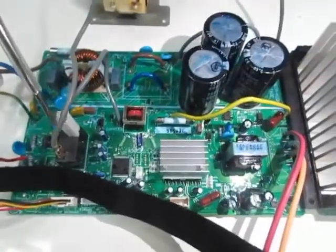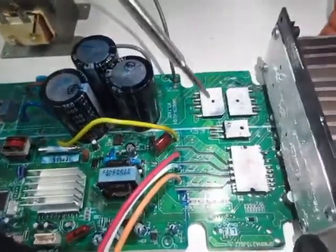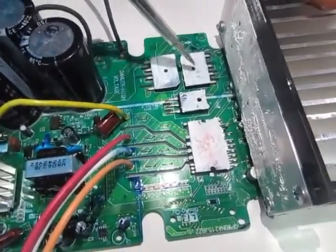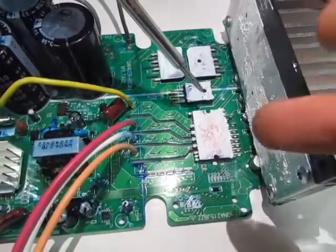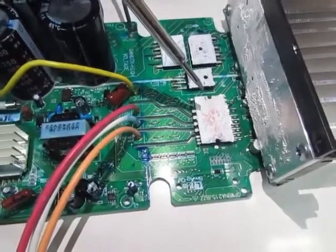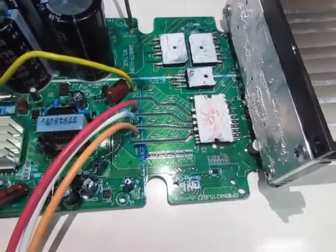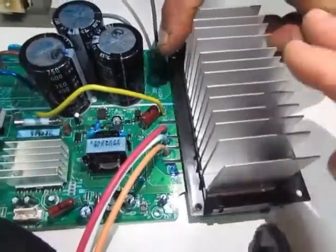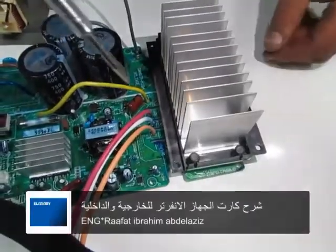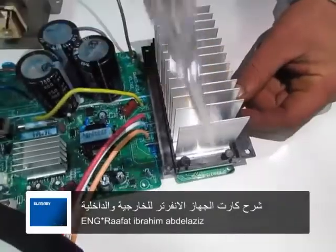المئتين وعشرين هيدخلوا على الأجزاء الإلكترونية اللي هي هتقوم بتحويل الـ AC للـ DC، ثم مع الإنفيرتر هيتم تحويل الـ DC مرة أخرى إلى AC ثلاث فاز بجهد متغير وتردد متغير. الجزء الألومنيا ده بيتربط بحوالي أربع مسامير وهو مسؤول على تبريد الأجزاء الإلكترونية.